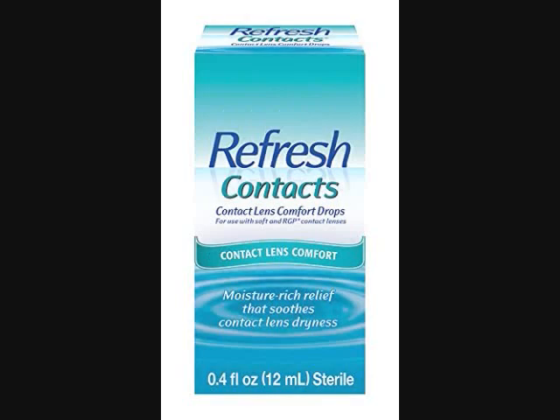Refresh Contacts contact lens comfort drop, 0.4 fluid ounces, 12 milliliters. Instantly moisturizes and soothes dry eyes caused by soft and rigid contact lens wear. Every drop creates a liquid cushion that comforts and protects. Number one doctor recommended artificial tear brand. Safe to use with contact lenses. Convenient multi-dose bottle. Safe to use as often as you need.